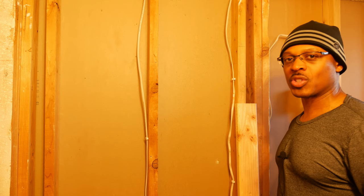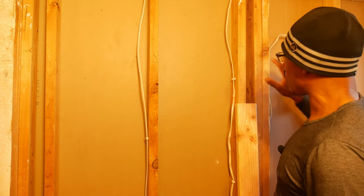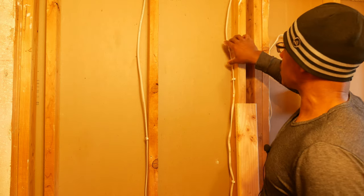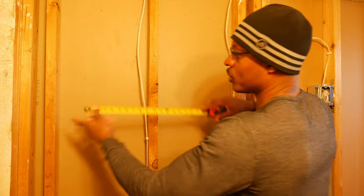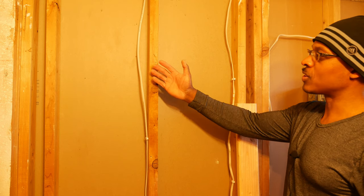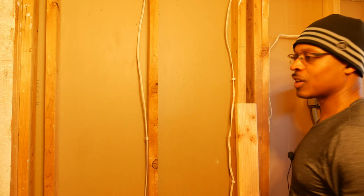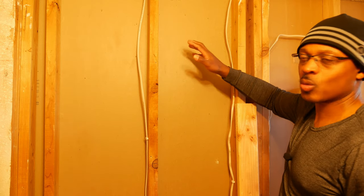The next thing I'm going to do is start putting some blocking in the walls to support the wall board and any accessories I'm going to put on the walls. The first thing is the robe hooks, which are going to go in this area here. The door swings in this direction, so I thought about not putting the robe hooks behind the door, but also not wanting them too close to the floor heat thermostat and towel bar. So I'm just going to put the robe hooks where I think they should go.